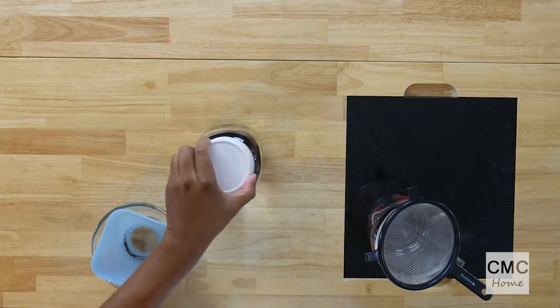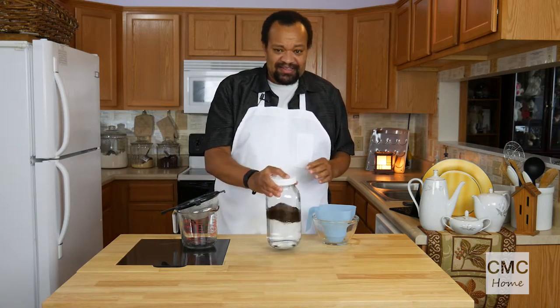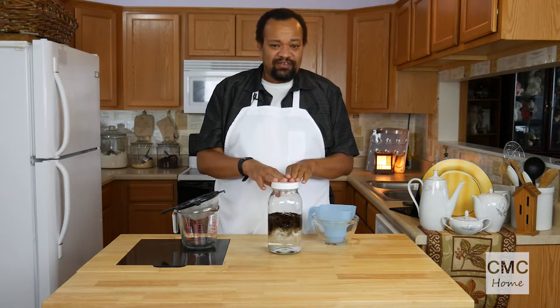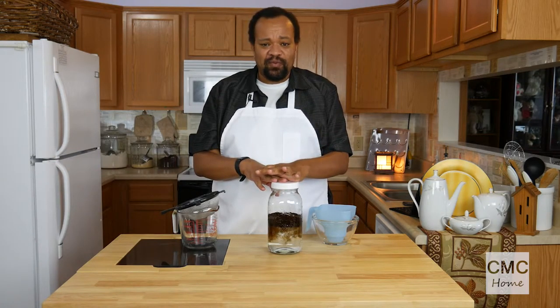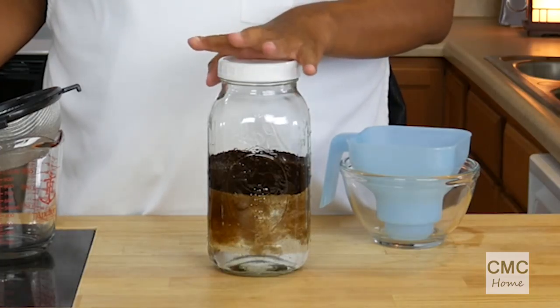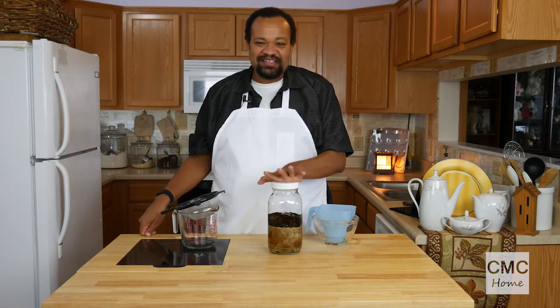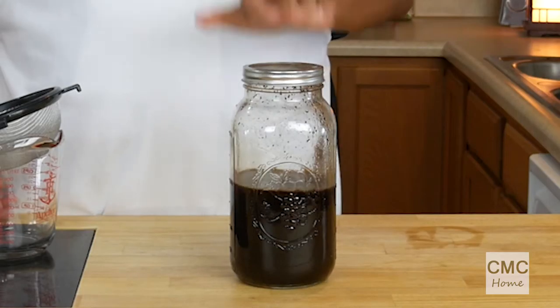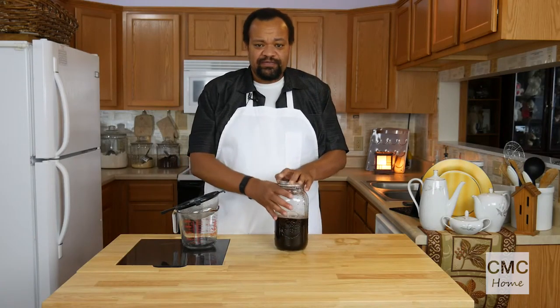I'll put that right in there, then I'm going to cover this. Once it's covered you let it sit — we're going to let this sit for eight to twelve hours, possibly longer if you want, at room temperature. That's absolutely fine, just let it sit and do whatever it wants to do. I will show you the finished product — I already had one started, and this has been sitting for 12 hours.